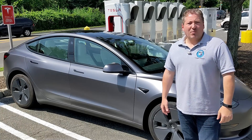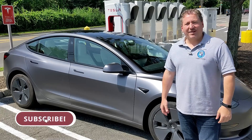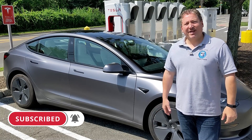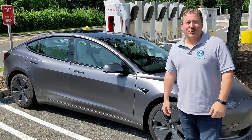Don't forget — if you like what we're doing here on State of Charge, please click that subscribe button and ring the notification bell so you don't miss any upcoming electric vehicle and charging videos here on State of Charge.